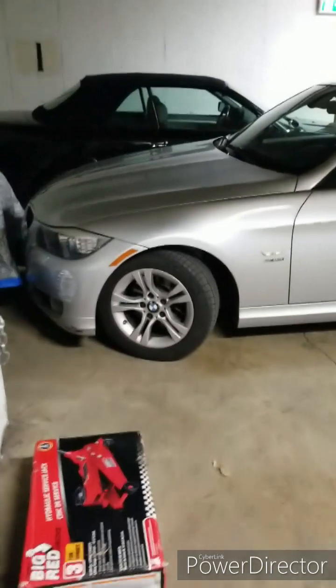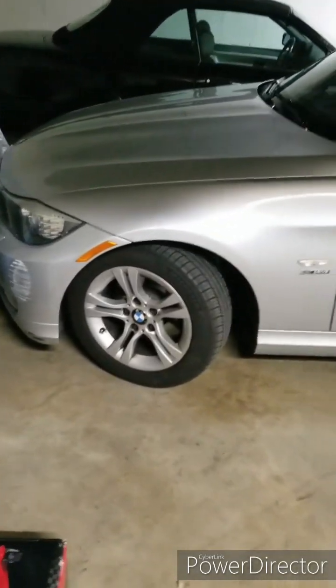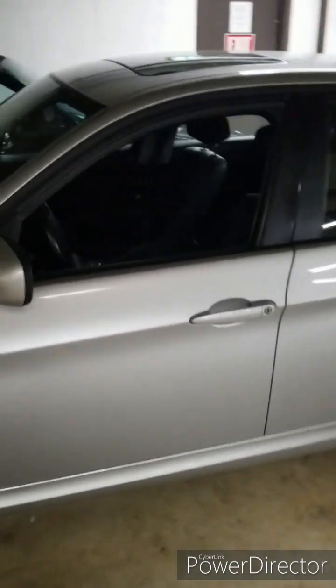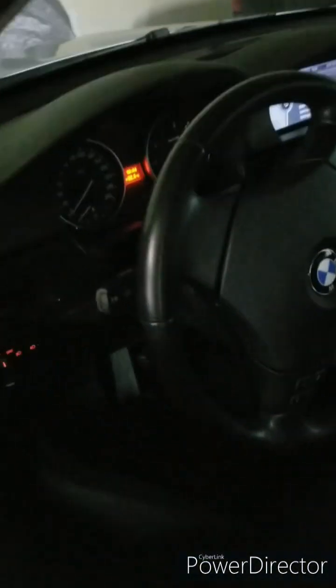Hey guys, it's me. This is a post about a broken front indicator light on my BMW E90. If you look at this post you probably know what the symptom is, but I will show it anyway.